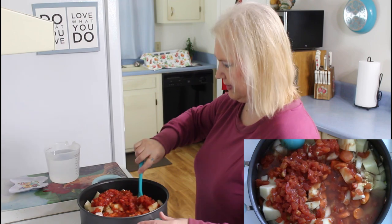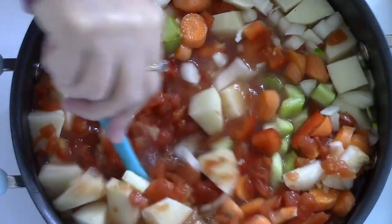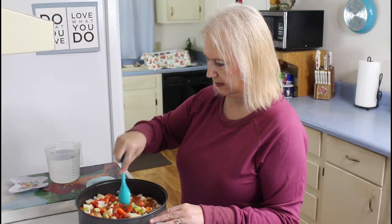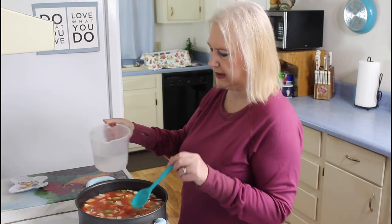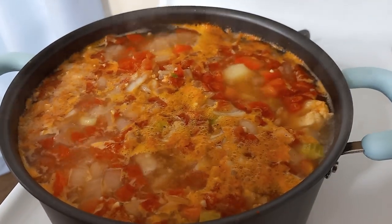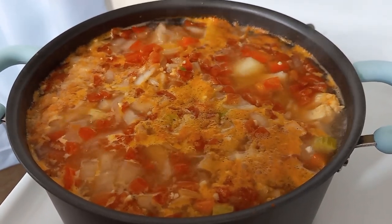I'm going to give this a stir. I'm also going to be adding some water. So I'm going to let this come up to a boil and cook it for 30 minutes, and then at the last part of the cooking time I'll add in my pasta. My soup has come to a boil now, so I'm going to turn my eye down and cook it on low for about 30 minutes with my lid partially on.